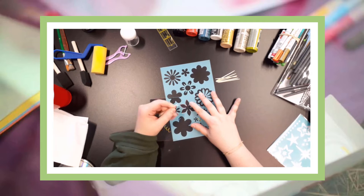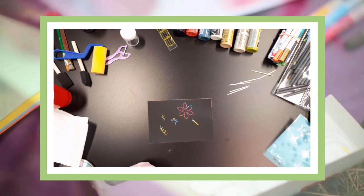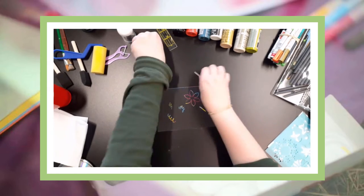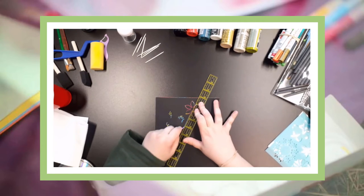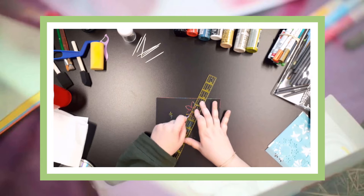You can use a variety of tools to help with scraping the top layer off. In the example that I have here, I used a toothpick, a dental floss picker, a ruler, and even a stencil. Experiment with different items to see what lines they will create.